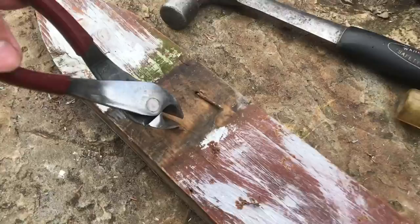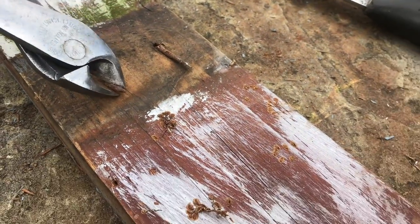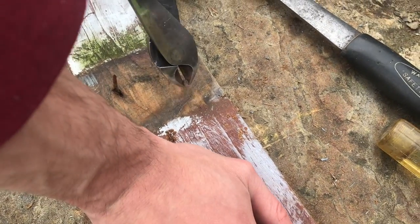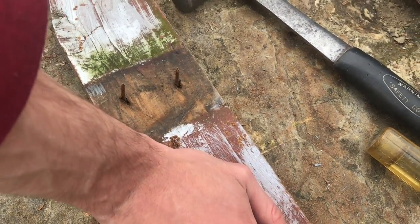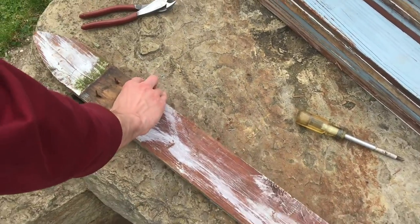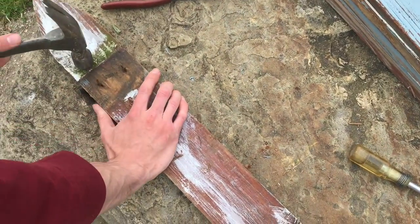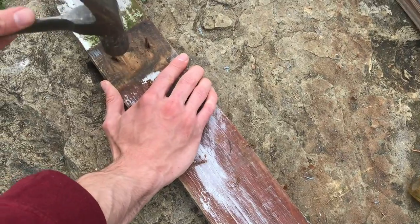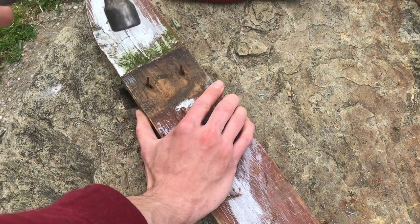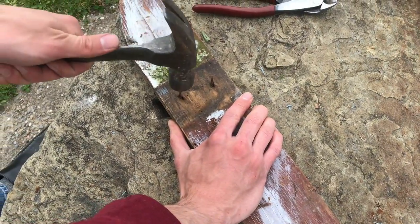I usually start with the cutters and pull the nail up straight like that, and that works pretty well. Then I can get the hammer and come over an edge or something — I don't hit it super hard, otherwise it'll bend.